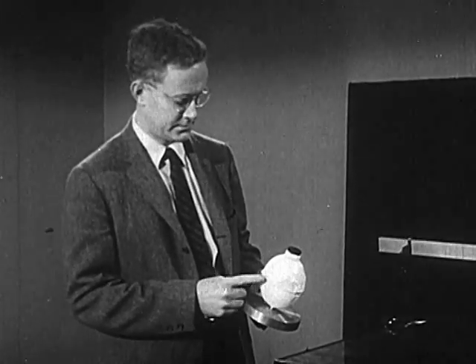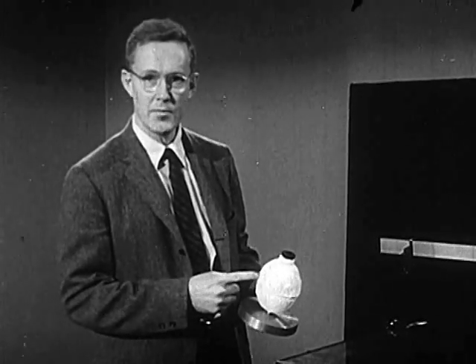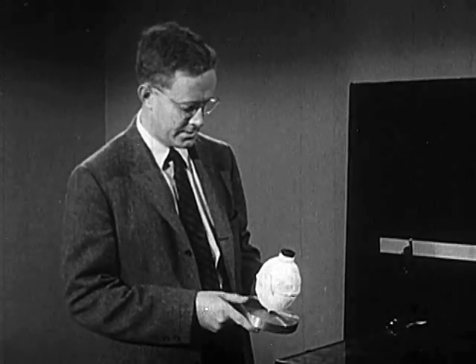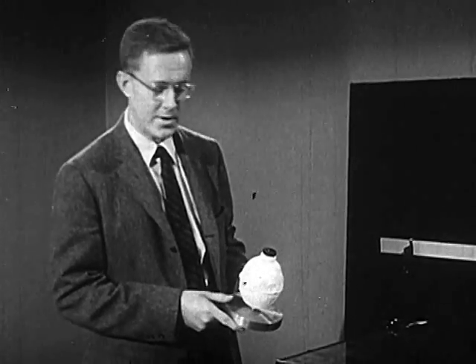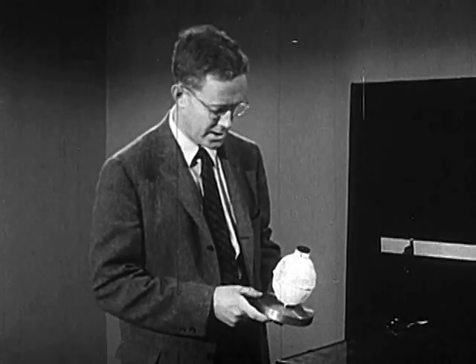This is a hollow metal can with a rubber stopper, and we fill that can with dry ice — that is solid carbon dioxide. Now you know solid carbon dioxide is very cold. This white stuff is just frost that's gathered on the outside of the can.